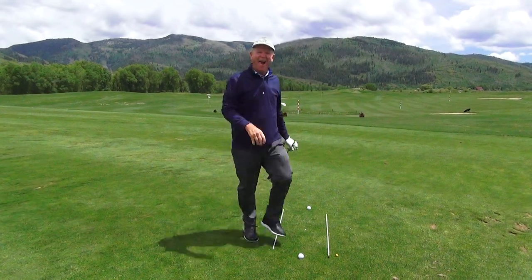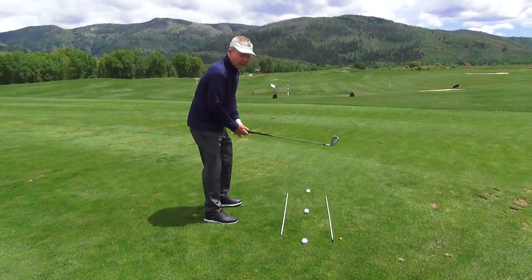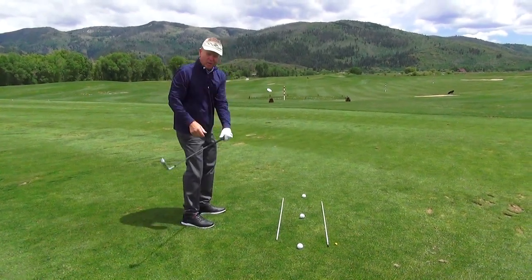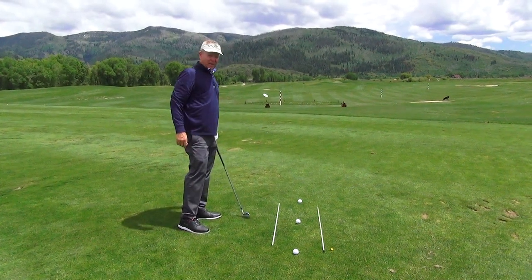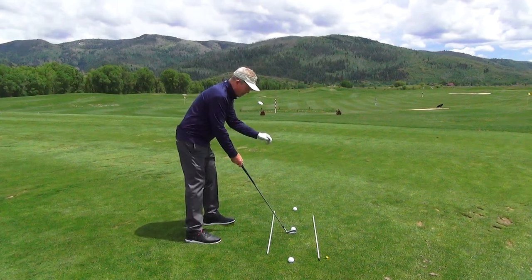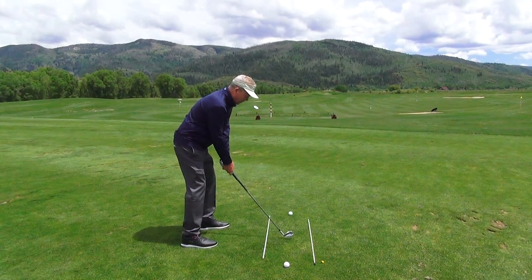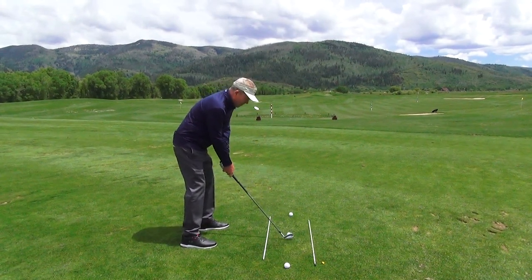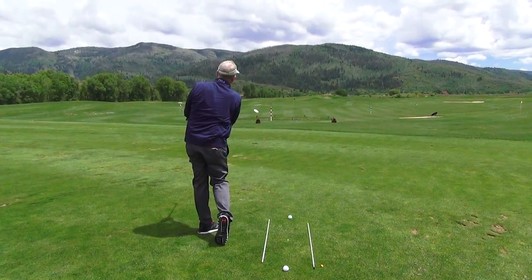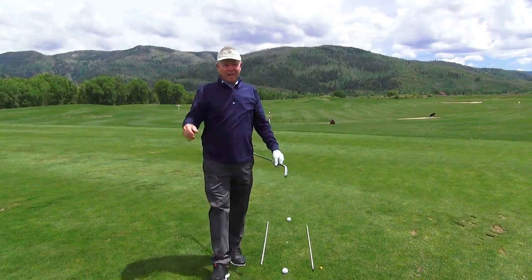That first shot wasn't too good — I'm not great at talking through a tip and then immediately hitting a shot. I don't play and practice as much as I'd like to these days. Let me try one more here. That was a little better. To wrap up: grip, stance, posture, and those stretches are really important. Thank you for your attention today.